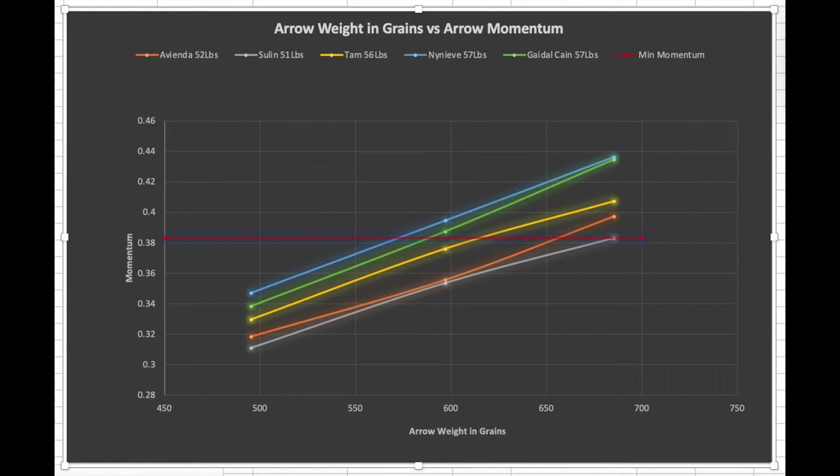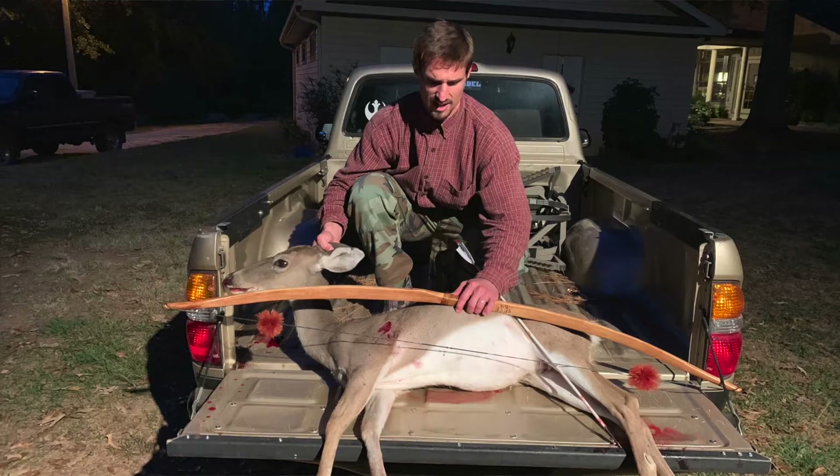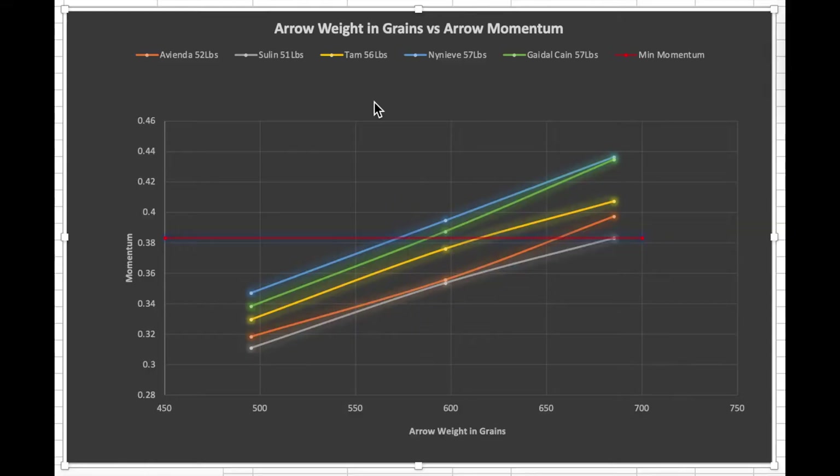The next graph is the arrow momentum graph. Using the average speeds, you can calculate the arrow's momentum — and my data points were very linear on all three arrows. Momentum increases with arrow weight in grains, so as we climb in arrow weight, even though speed is diminishing, momentum is growing. I have a red horizontal line representing the minimum momentum I used that got the job done — that's Sulin's gray line with the 685 grain arrow, the minimum momentum used to successfully kill a whitetail deer with a full pass through. Looking at that, I could have used Nynaeve or Guido Cane at roughly the 600 grain arrow and still had the same momentum, but dropping down to a 500 grain arrow would put me far under that minimum threshold.